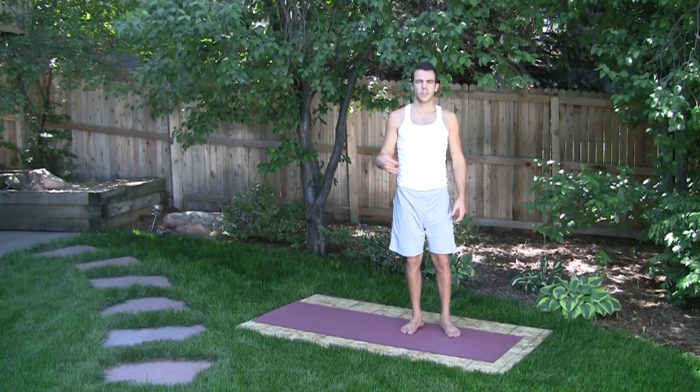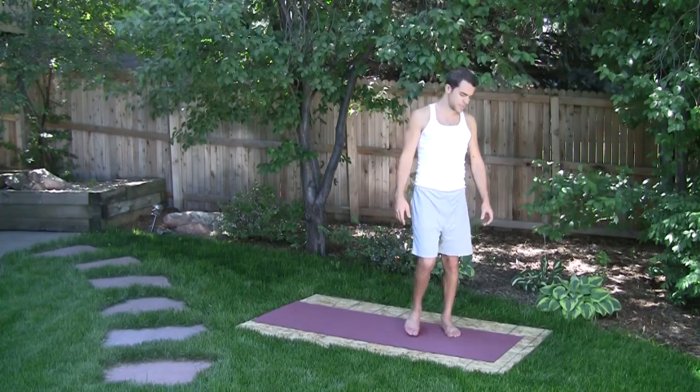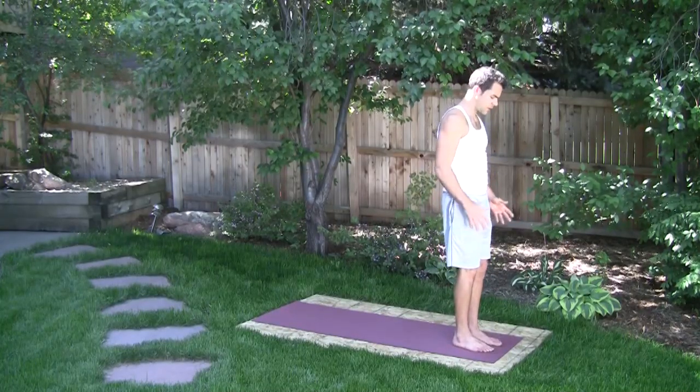We'll integrate some standing postures into our flow series. So the base flow series — you have two, and I'll just demonstrate both really quick.